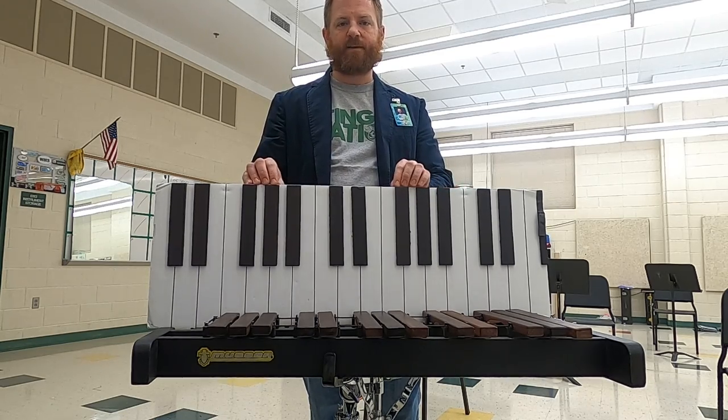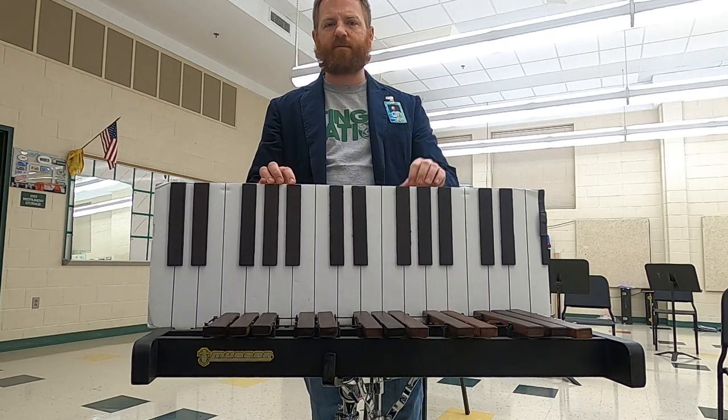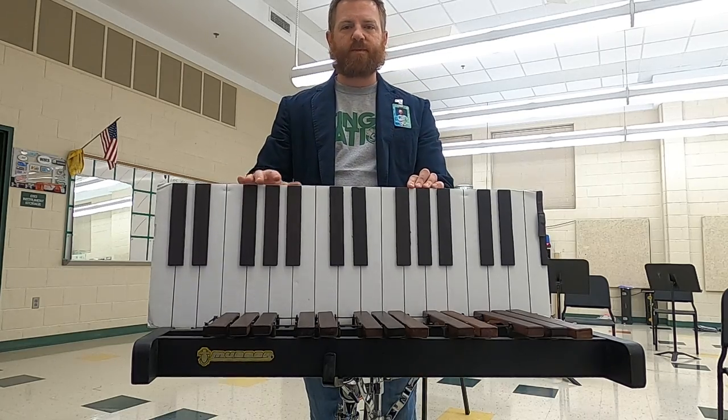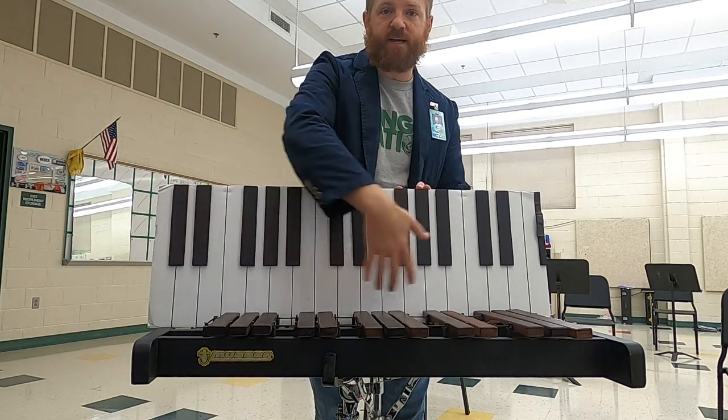So the first thing — the mallet, the marimba, the xylophone, the vibraphone, the chimes, the bells, the piano — all of these instruments are laid out similar to this diagram in front of you. This might look like a piano where we have black keys and we have white keys.